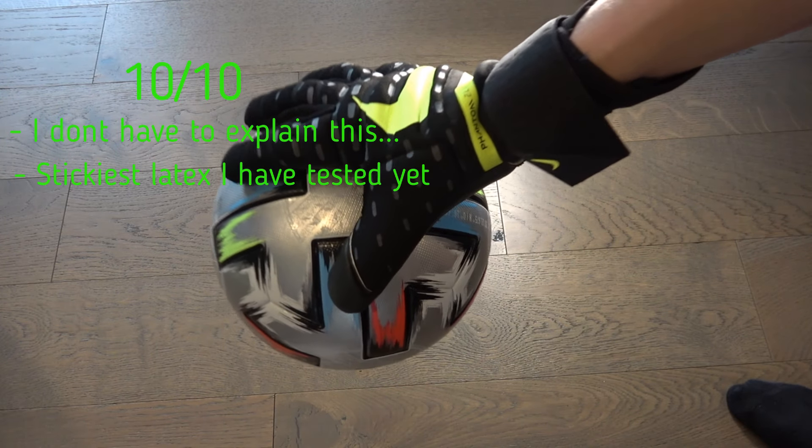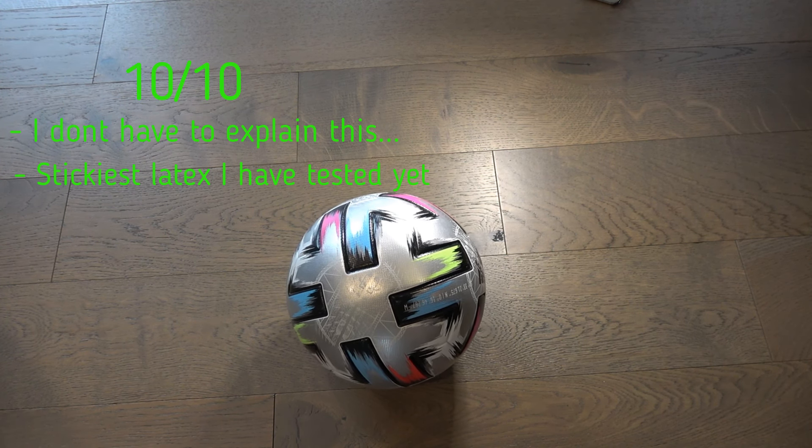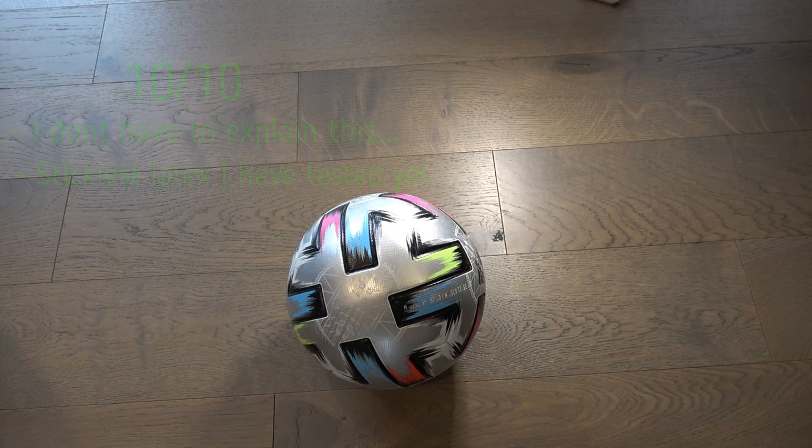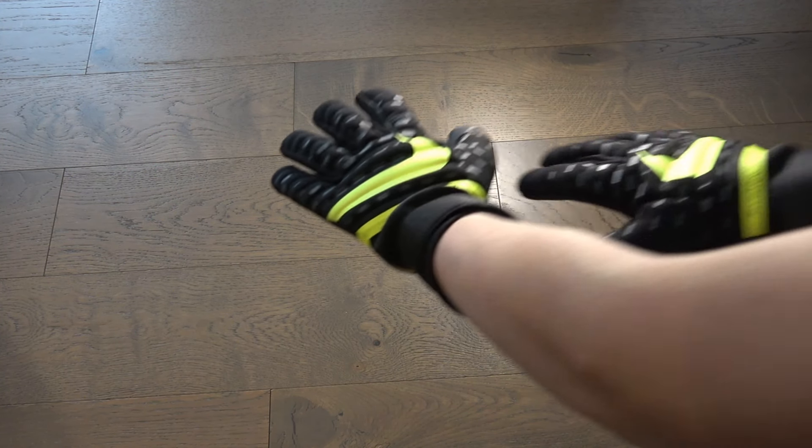I don't really see many gloves that can do this. For the grip I'm giving it a 10 out of 10, or maybe like a 9.5. Now the last thing I want to cover is durability.